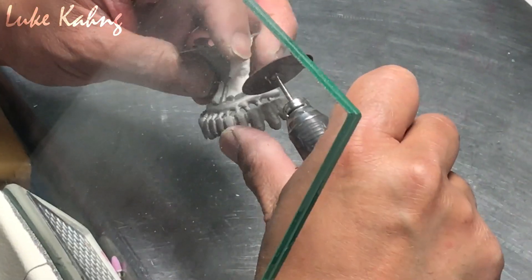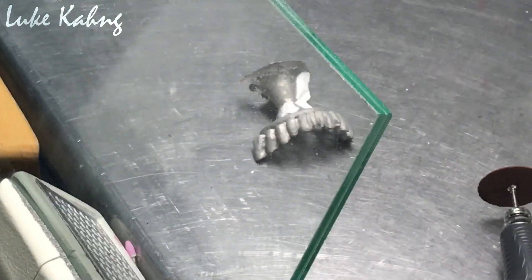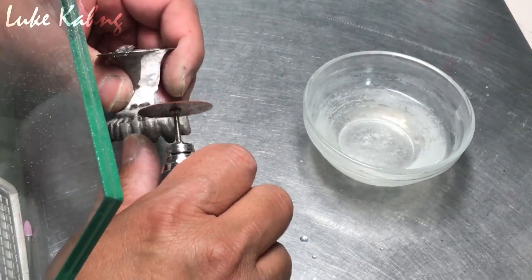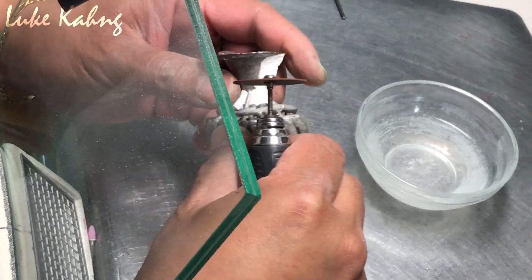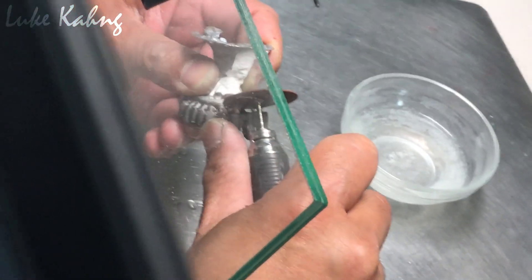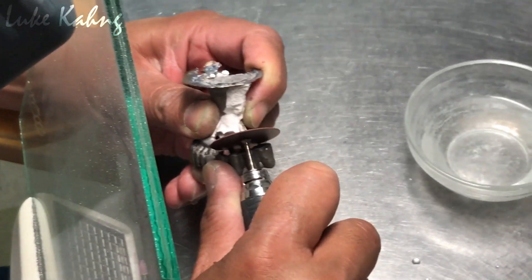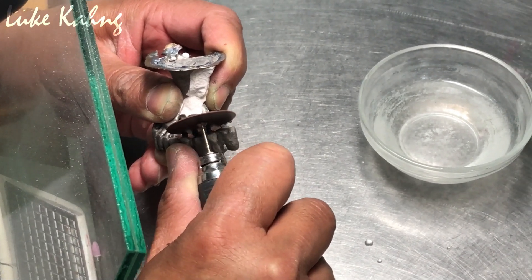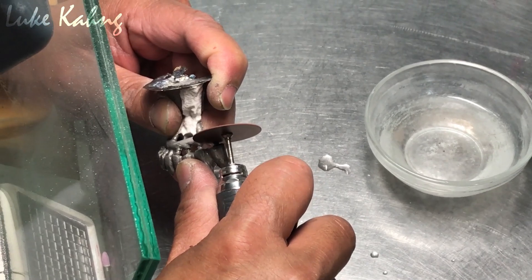It's pretty hot, so you have to use a little trick. I'll be using water. Put some water here and then bring it. It's really hot — we have to use the water. This is a lot of water.